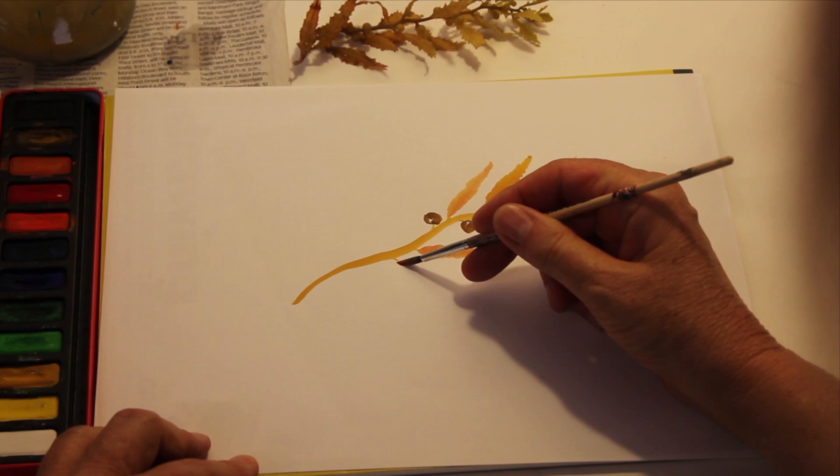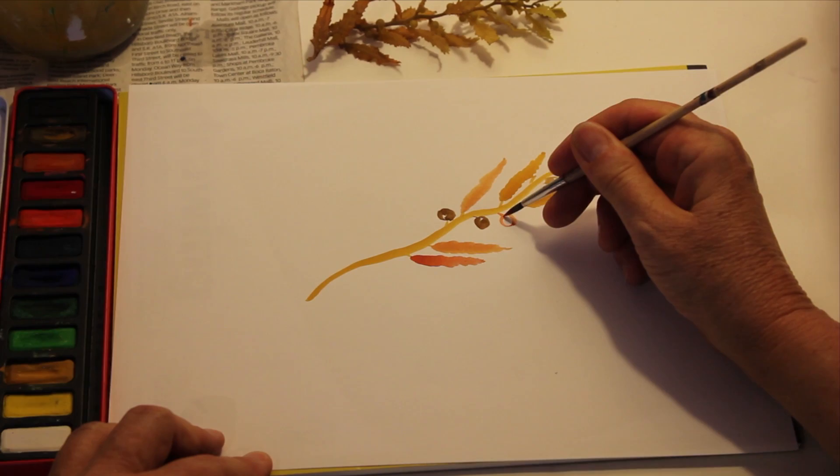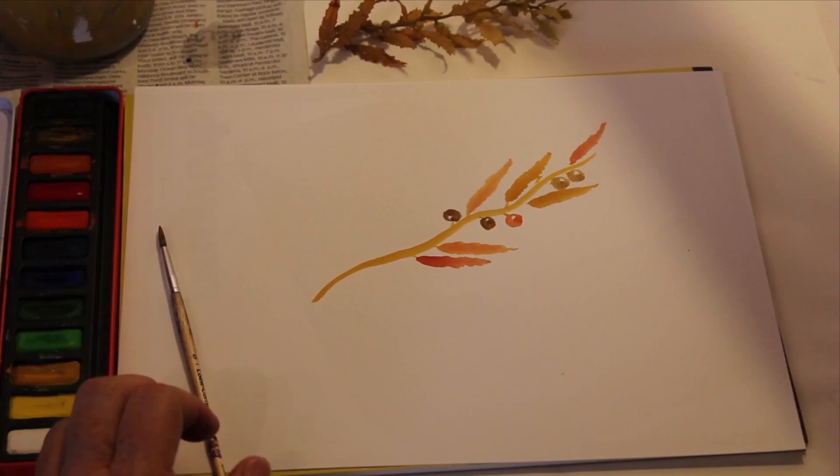A little more of the rust color — push down, wiggle wiggle wiggle, lift. And wiggle wiggle wiggle, lift. You can continue adding the air bladders and the blades onto your painting. And when you're done, your painting will look like this — our Sargassum Seaweed Brown Algae.